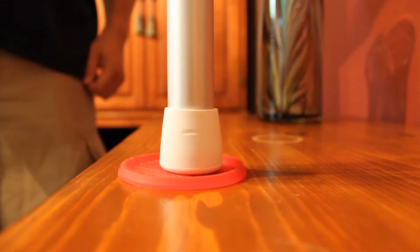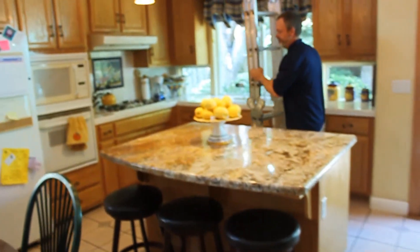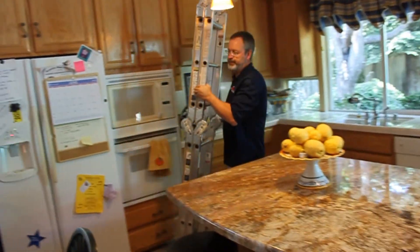If you've been doing duct testing for any length of time, I'm sure you've run into that register in the middle of a 16-foot or higher ceiling, where the only way to reach it would be with a 12 or 16-foot stepladder.